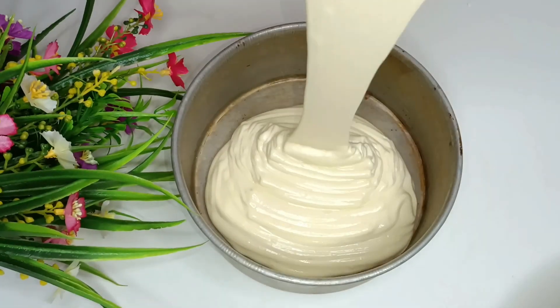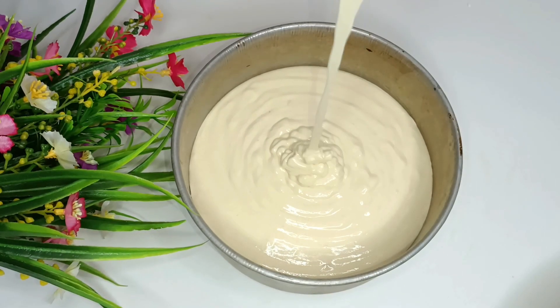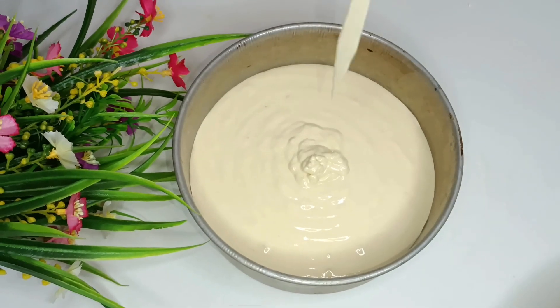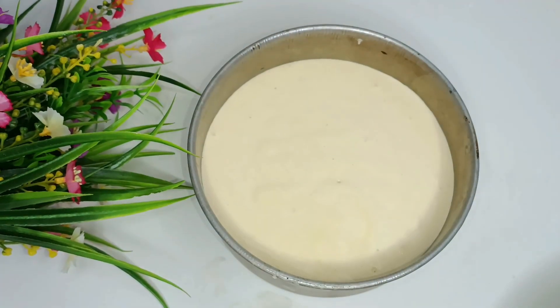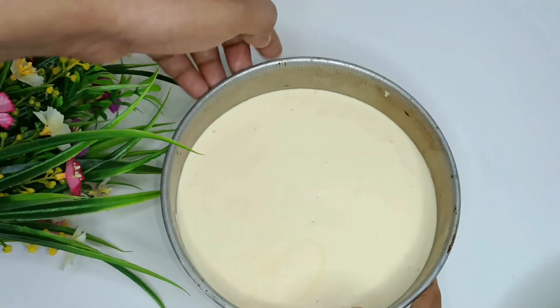Let's go and stir. Keep stirring the batter until it is well combined.